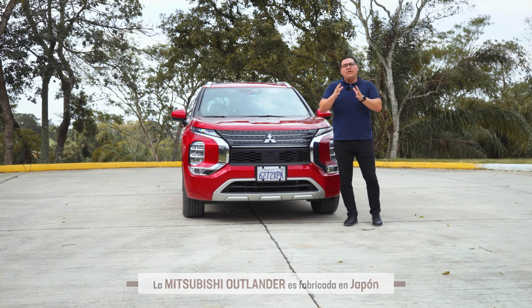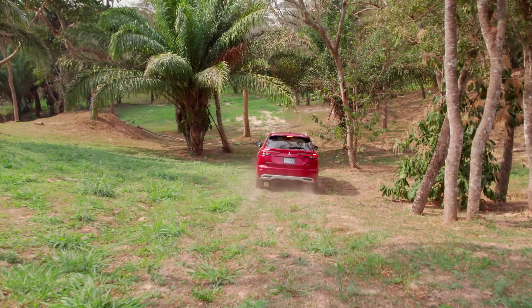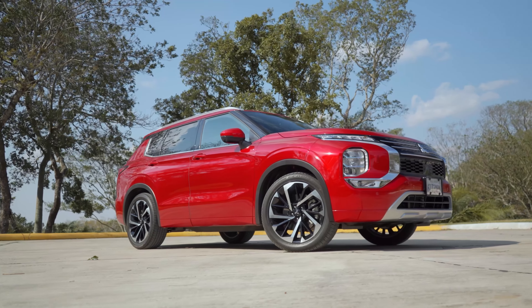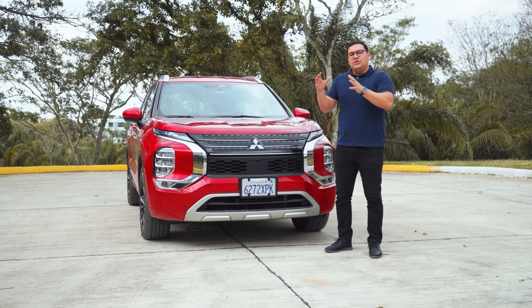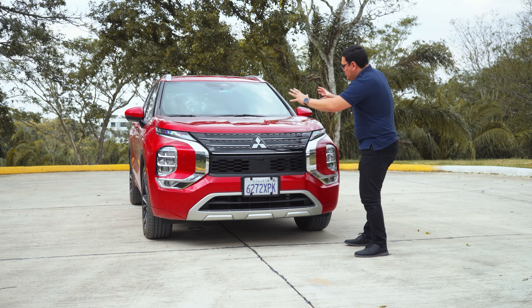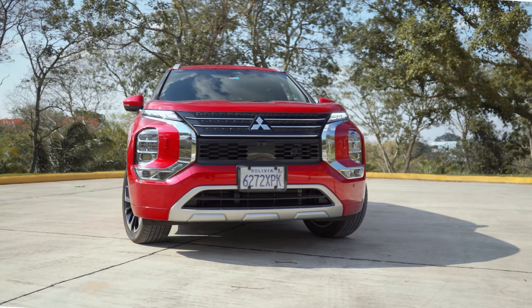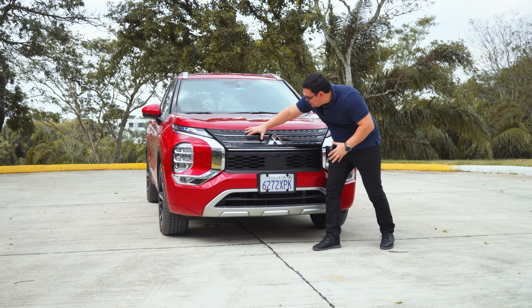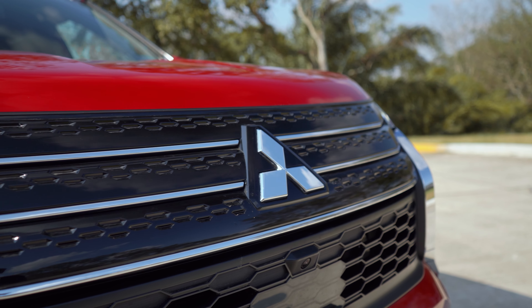Esto es muy favorable porque vamos a ver un excelente equipamiento, gran calidad, seguridad y tecnología. Iniciemos hablando sobre el diseño. Vamos a encontrarnos con un diseño más agresivo que se parece bastante a sus hermanas mayores, como por ejemplo la Montero Sport y también la L200 Triton. Un diseño más agresivo con detalles de cromo bien proporcionados, con la parrilla en tonalidad negra y pequeños detalles de líneas de cromo.